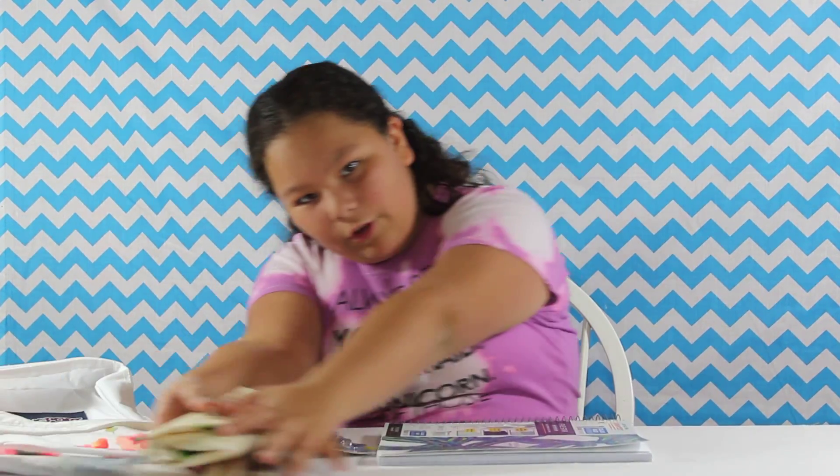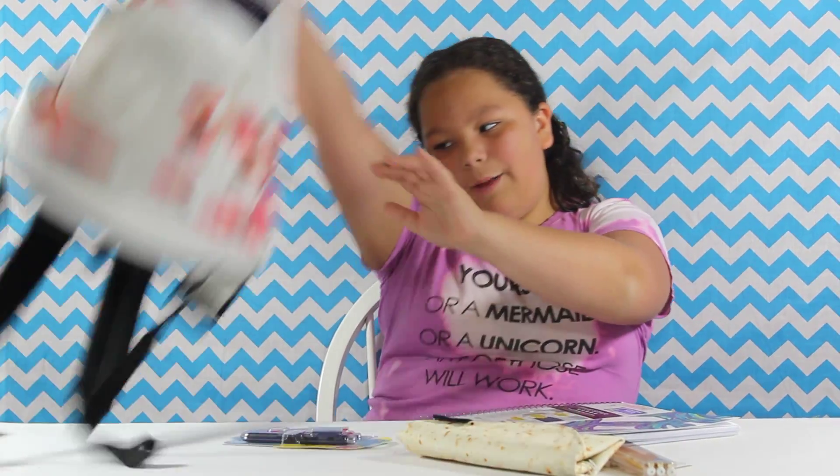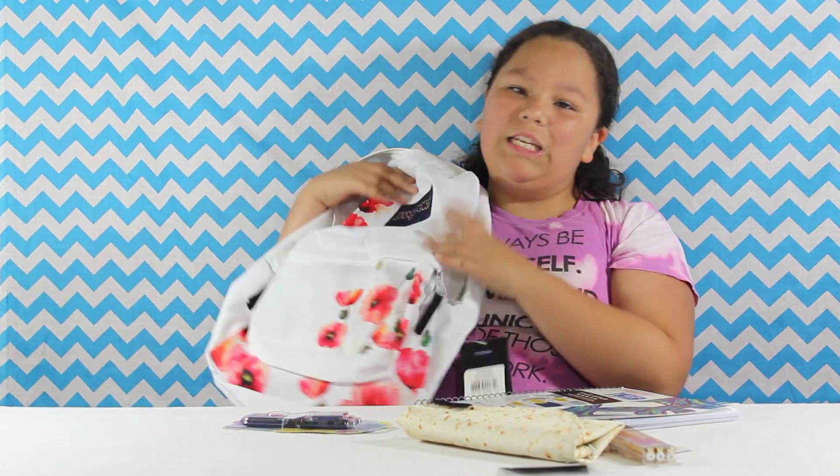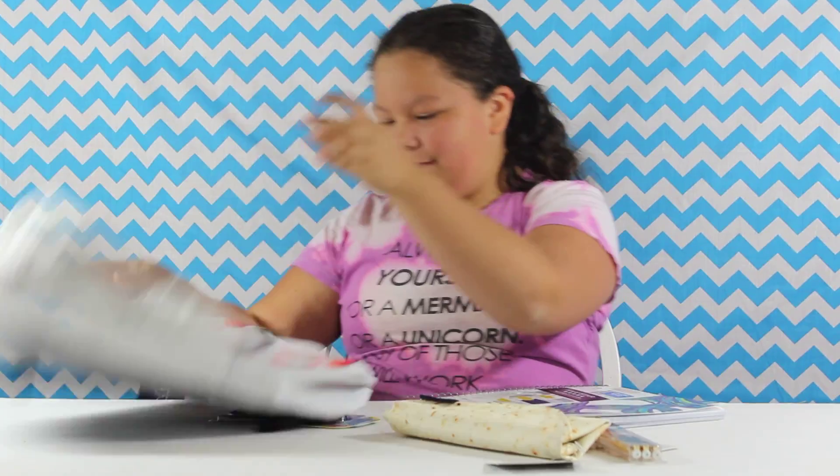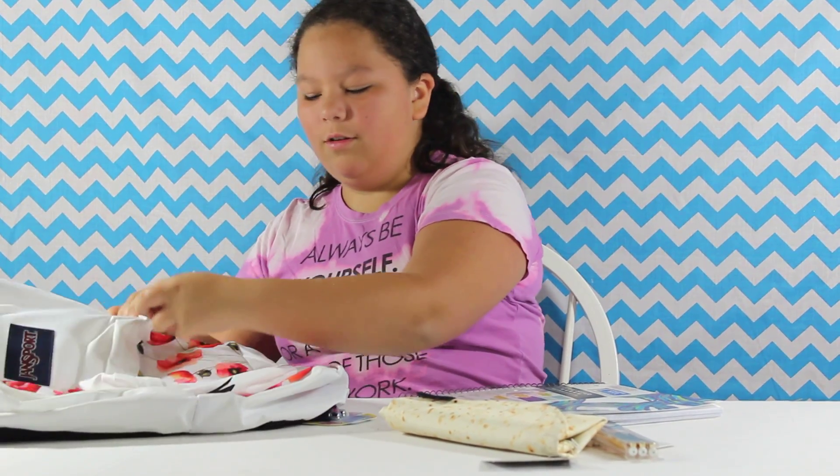Then hold all of your school supplies in — you have a backpack so you can carry it around and take everything with you. I really do like this backpack because it has flowers on it. Flowers are beautiful. Flower power. Hashtag flower power if you like this video.